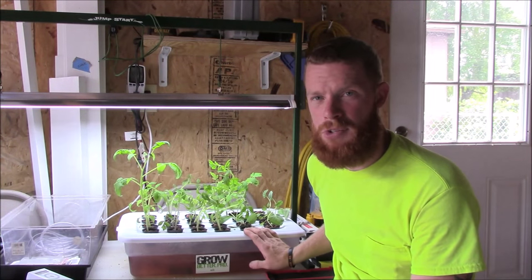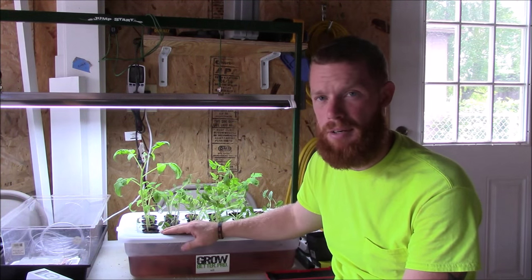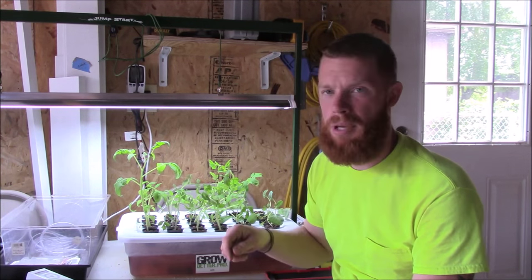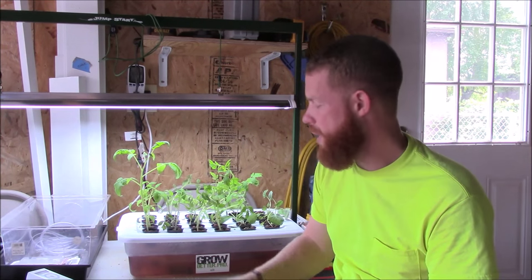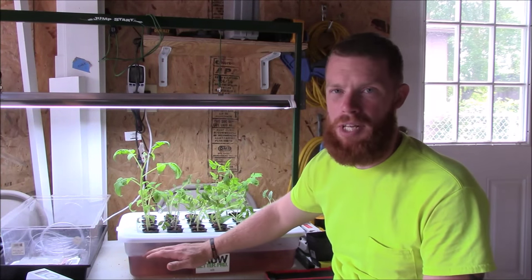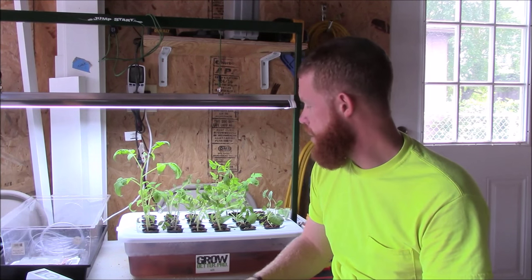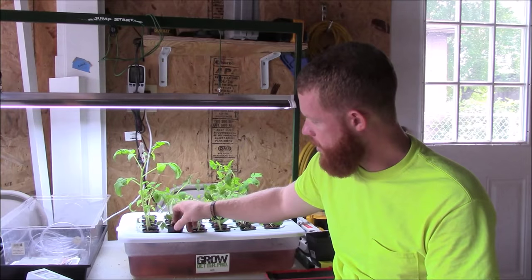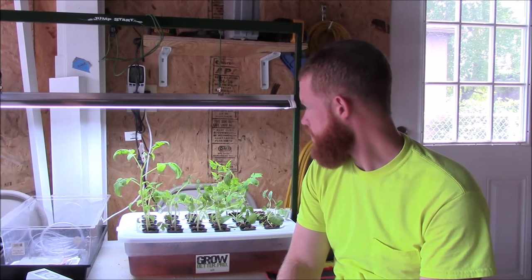I've got 24 slots in this one for 2-inch net cups. Basically I just go straight with my Grodan grow cubes — the rock wool cubes. I soak them in water, get them wet, put the seeds in, and drop them right into the net cups in the apparatus. I bring the water level way up initially so it stays on the bottom of those net cups and stays absorbed into the rock wool. Then once the roots start to grow I drop the water level down and the roots grow right down into the water.